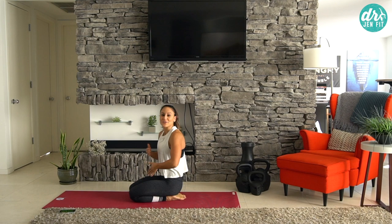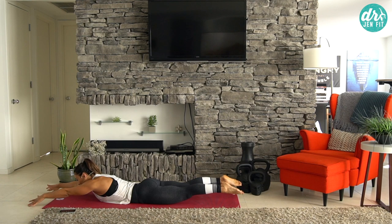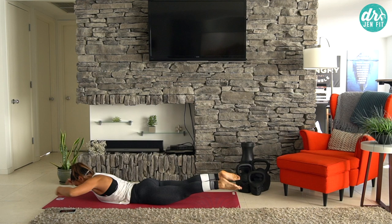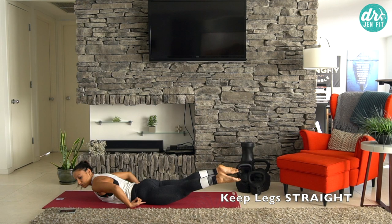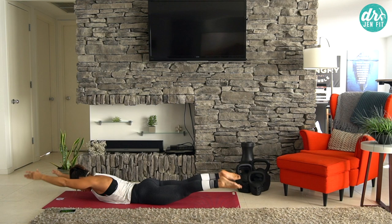Now we're going to lie flat on our stomach and do some prone swimmers. Coming down onto your stomach, arms extend, and you're going to lift your body and swim. We're really focusing on arms coming above the ears. Belly is still tight and squeezing. Legs don't bend — you extend so that we're using your glutes to lift off the floor and your lower traps to pull.